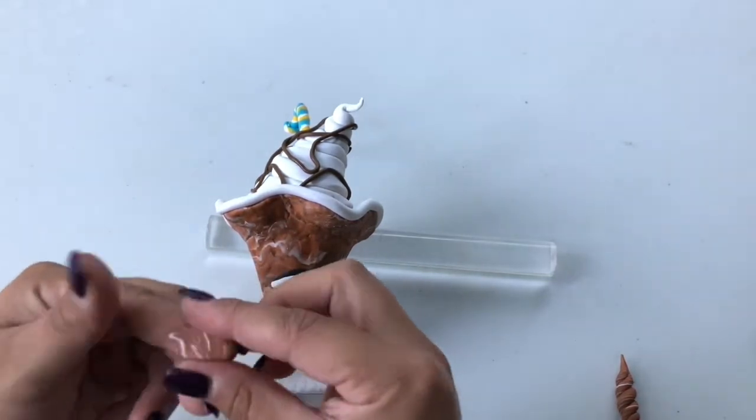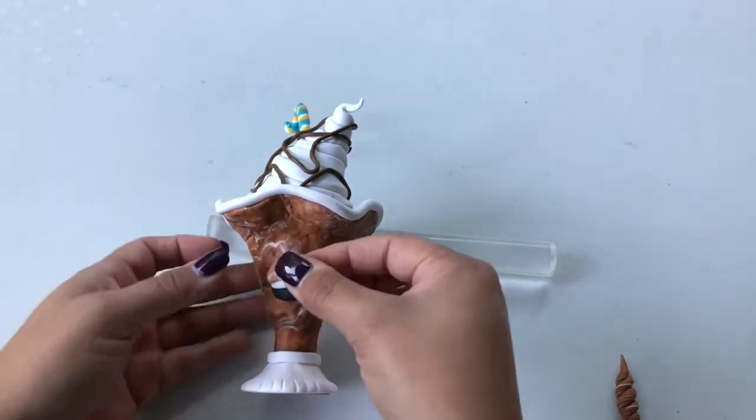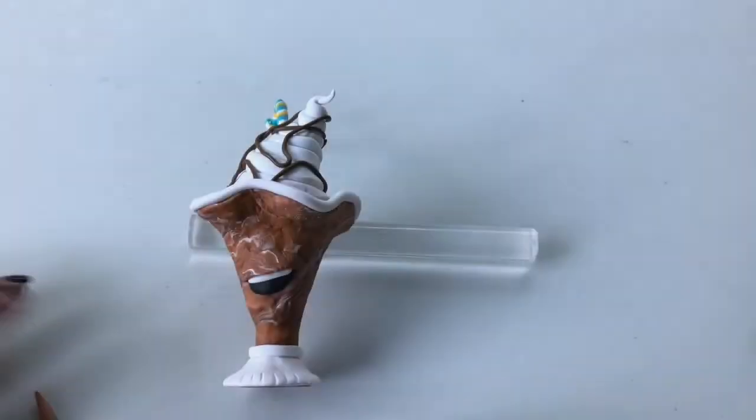Make another worm of brown, black, and white clay, taper the ends into points, and add it along the bottom of the mouth.